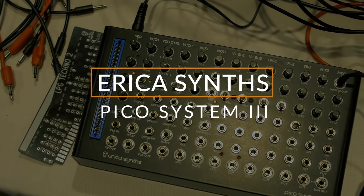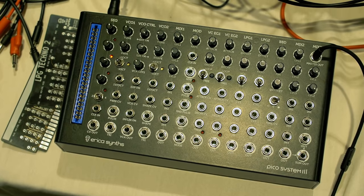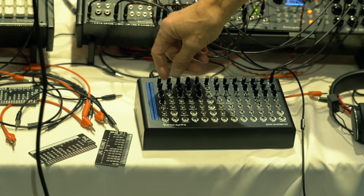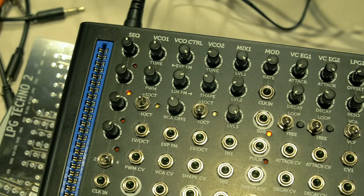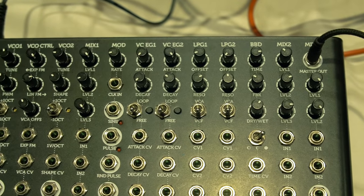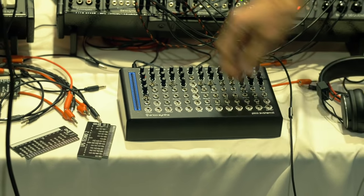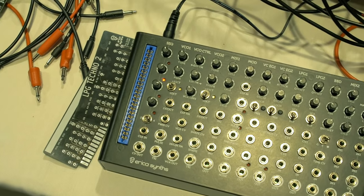We're here with the Erika Synths visionary gear, and we're going to be checking out their upcoming PicoSystem 3. The PicoSystem 3 brings back modular synthesis to basics, starting from subtractive synthesis, additive synthesis, and FM synthesis. We have a four-step sequencer which can be switched to two, three, or four steps. We have two analog VCOs — one with pulse width modulation, the other with a distinct wave shaper which shapes a triangle wave into a square wave and then adds pulse width modulation. We have an LFO modulation source with pulse output, sine output, and clock input so you can sync several systems with other gear. There's noise, two voltage-controlled envelope generators which are looping and at fast rates can work as VCOs, and two low-pass gates.